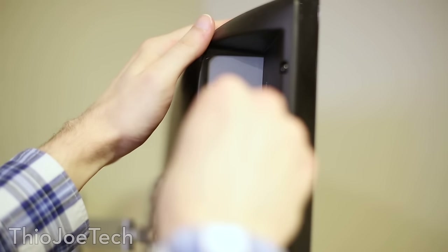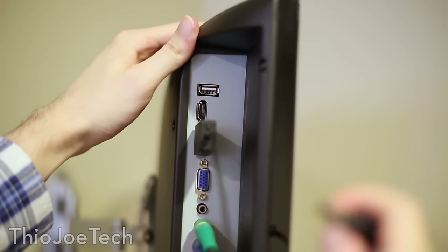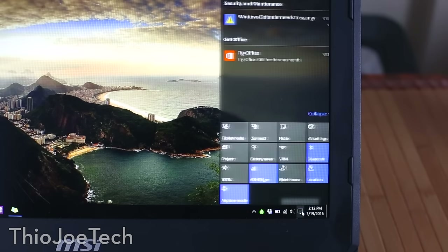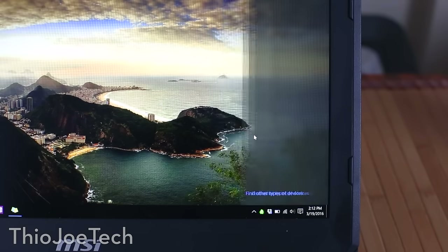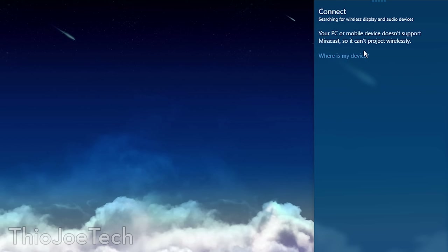What I was probably most impressed with is just how easy it is to set up — there's basically no setup at all. All you have to do is plug it into the HDMI on your TV, and then the USB into the TV for power. Then you go to your Windows 8 or Windows 10 device, go to the action panel, click connect, and it just connects. This is also where it would tell you if your PC doesn't support Miracast.